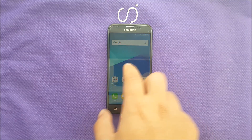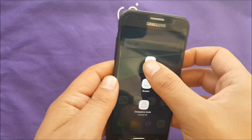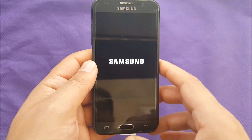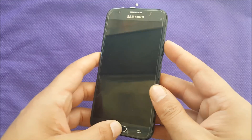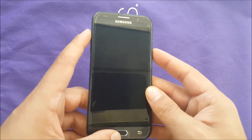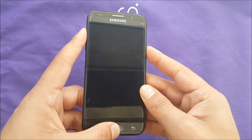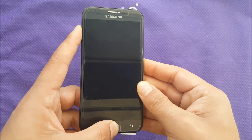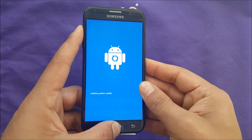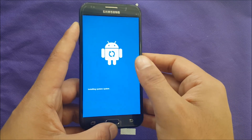Let's go to the steps. You have to have the phone powered off, and then you have to use Power, Home, and Volume Up — these three buttons at the same time. Once you press these buttons at the same time you will be able to see this logo. After that, remove your finger from the power and keep holding Volume Up and Home until you see this logo over here.